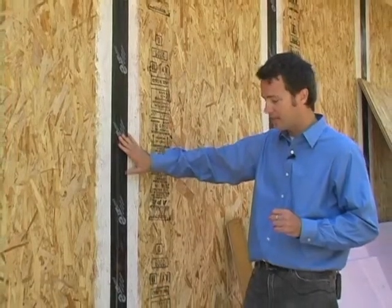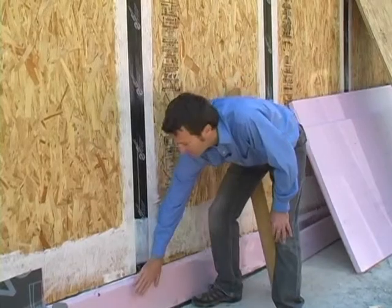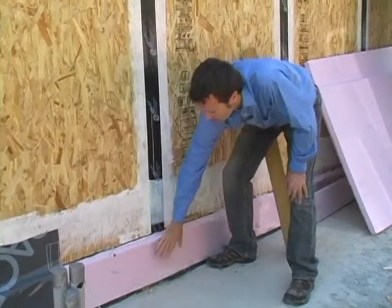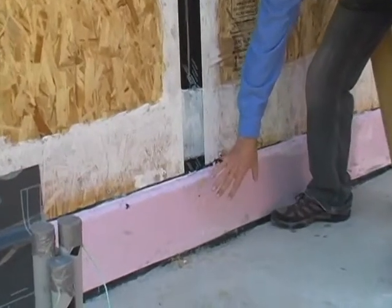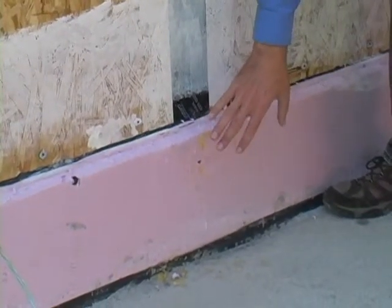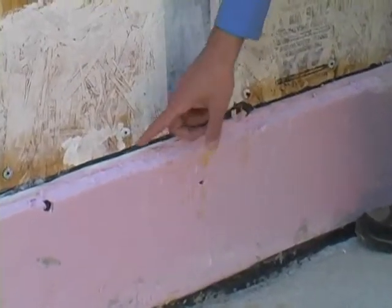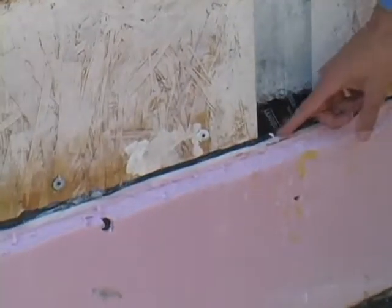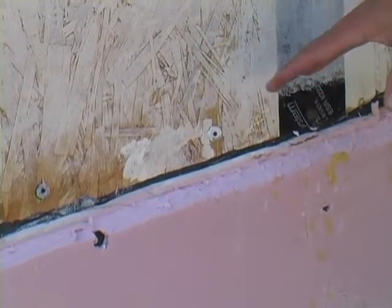Another portion of the air sealing has to do with the connection of the panels to the foundation. What you see here is rigid insulation on the exterior of the foundation, which isolates the exterior cold air and earth from our foundation system. But the joint between the foundation and the panels is also critical. You can see here a black line, which is a caulk joint helping to seal and ensure that no air gets in.